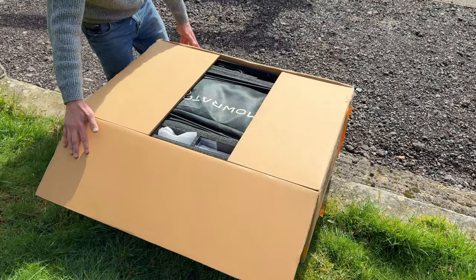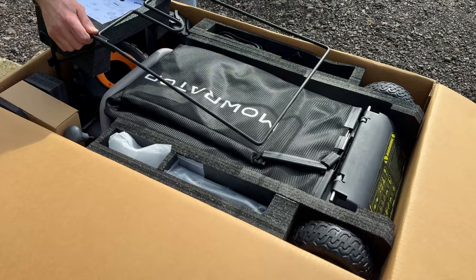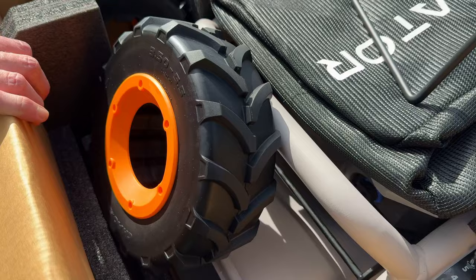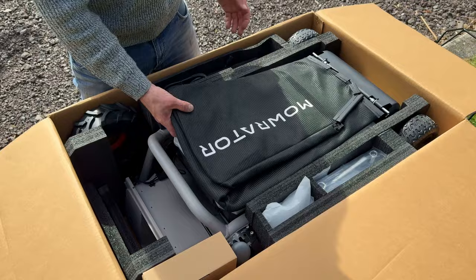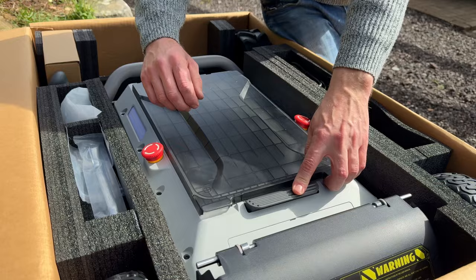Most excitingly, compared to robot mowers, this one has a grass bag as you would with a rotary lawn mower — there's your grass bag frame. And look at those wheels — chevron tractor tread style wheels. They do claim it can go off-road. That's your fabric grass bag. And there she is — wow, that is a lot bigger than I thought it was going to be.